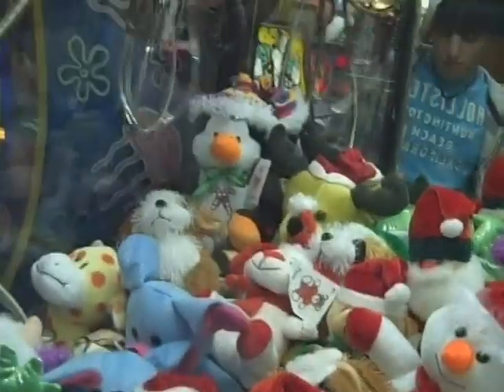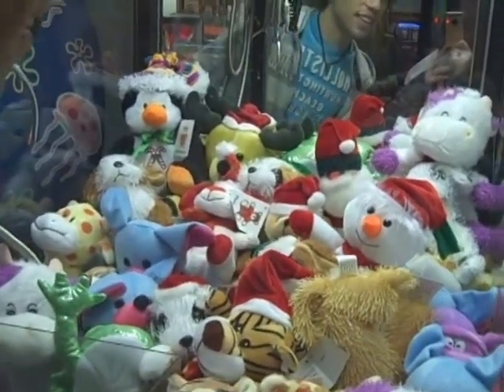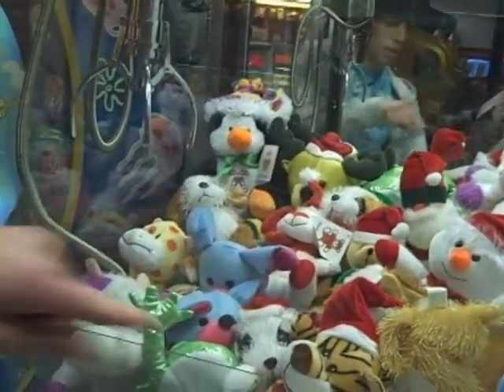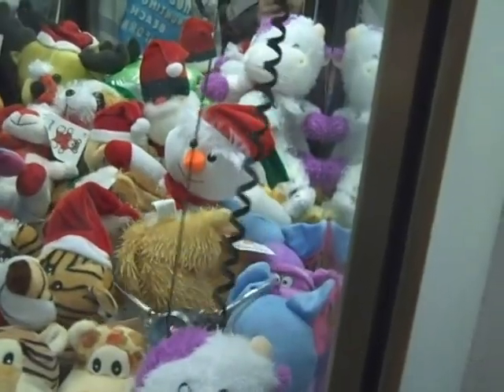Maybe... I missed the shoe. Alright, let's try two more times on this one, and then we're going to go over to the bigger one over there, which has a much better grip than this one. I'm going to try for that thing's butt — whatever the hell that is. Come on, grab his butt!